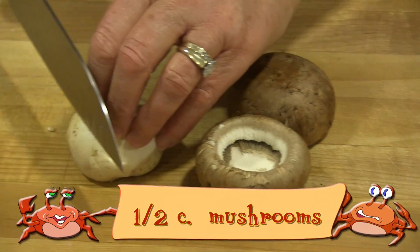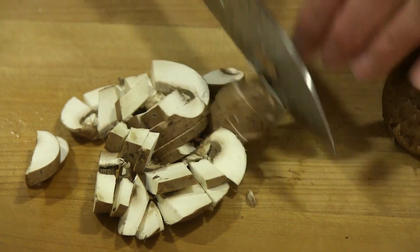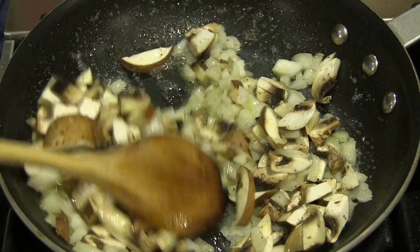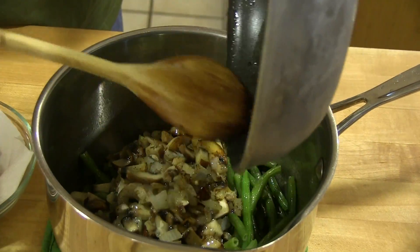Preheat the oven to 350 degrees. Cut the bacon into small pieces and fry them until they're crisp. Remove from the pan drippings and set both aside. In a saucepan, heat the chicken broth then add the green beans — we used a bag of frozen ones instead of canned. Boil them for 10 minutes and then drain.